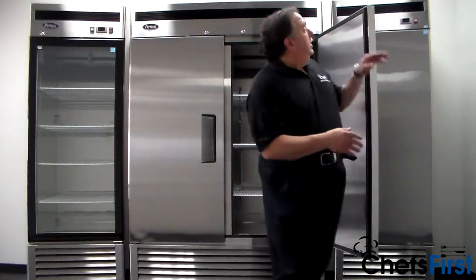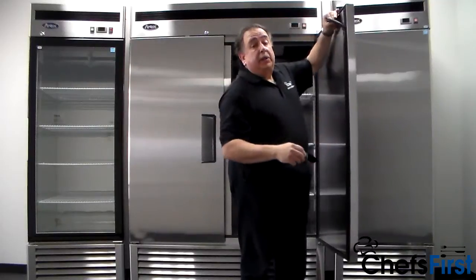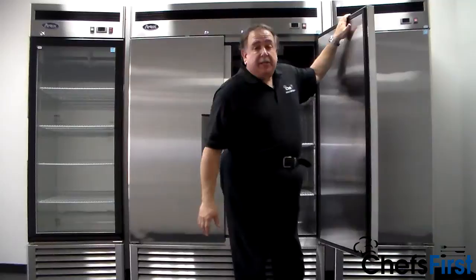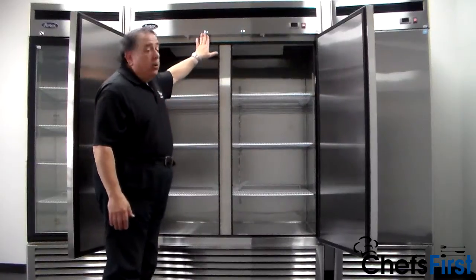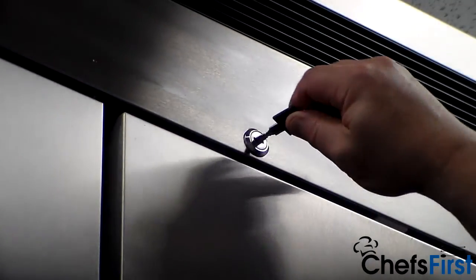Also, the door gaskets are easily removed — very easy to take off and clean or replace down the road if you need to. They just snap back in. Magnetic gaskets make a great seal. We also have door locks for each door with a key — a key door lock for security.